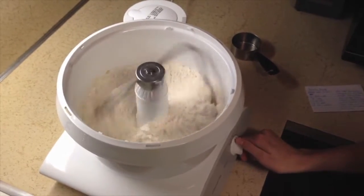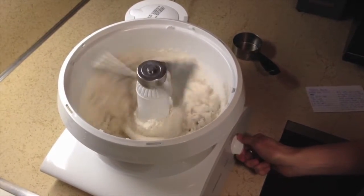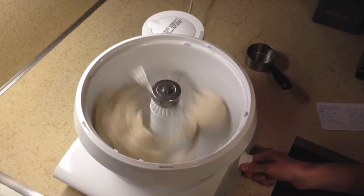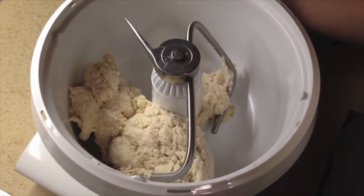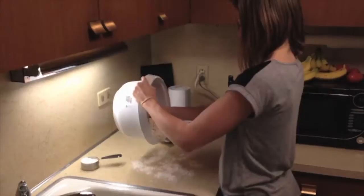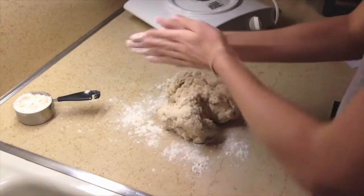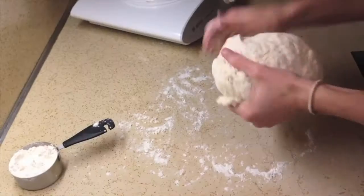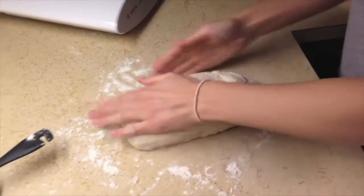Mix well until blended. The dough will still be slightly sticky, so lightly flour the countertop, then pour the dough onto the counter. Rub some flour on your hands so the dough doesn't stick, then knead the dough until it is soft and no longer sticky, then form it into a long loaf.